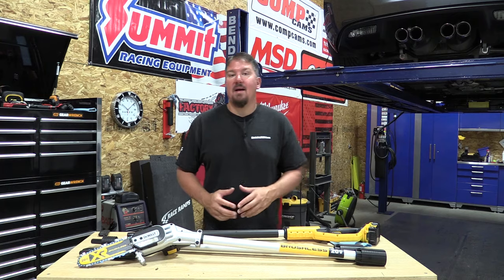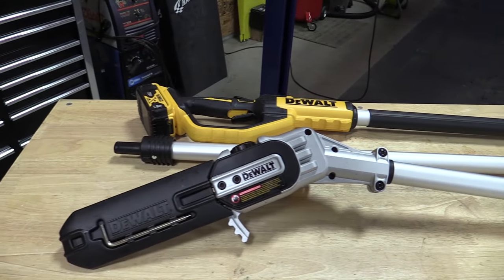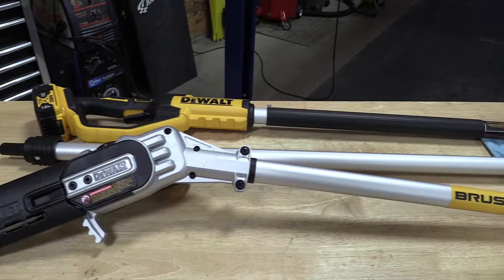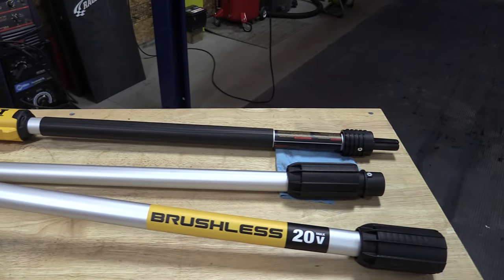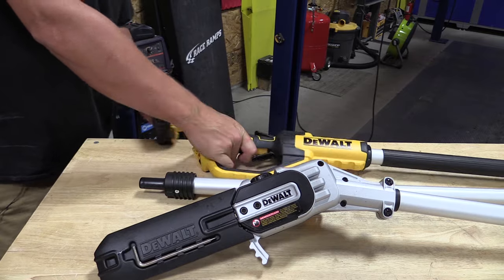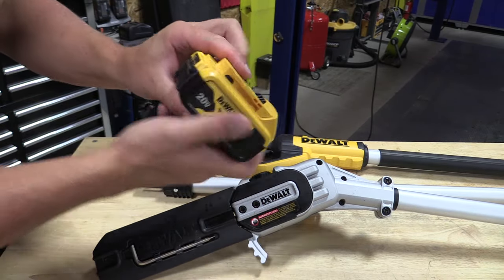Hey guys, Brian from workshopaddict.com. Today we're going to take a look at DeWalt's new 20-volt XR brushless 8-inch pole saw. This is model number DCPS620. We got it in a kit — that kit ends in M1 — which comes with one 20-volt 4-amp-hour battery.